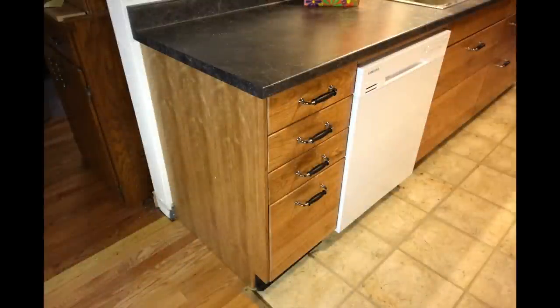We can go to the store and buy accessories that are all sized to fit these drawers and cabinets. As always, thanks for stopping by and spending some time in my shop and in my kitchen — we'll see you on the next video.